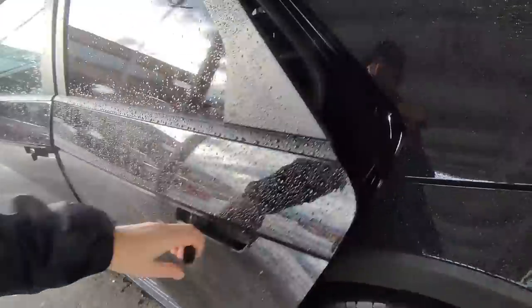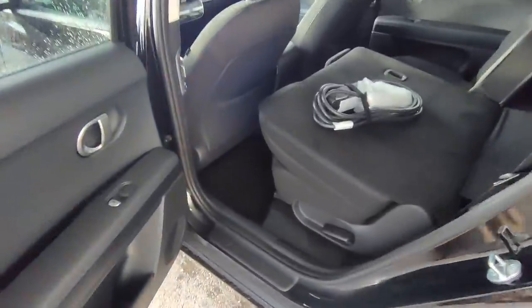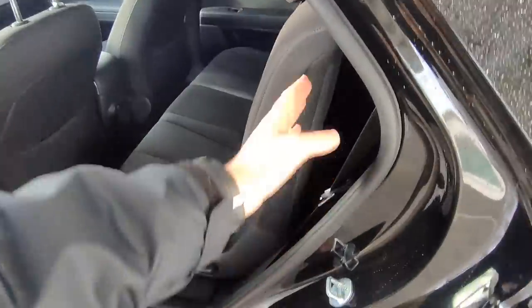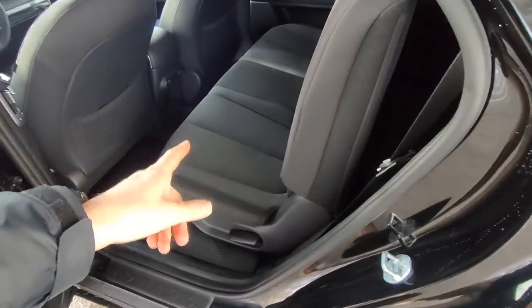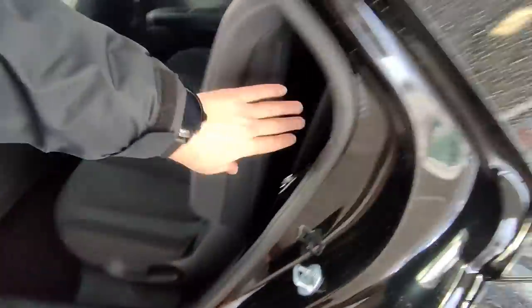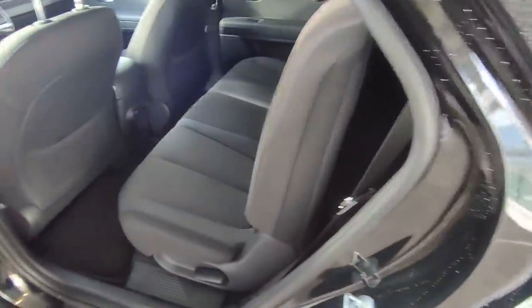Let's check out the back seat space. I've put the seat back up — it locks in at pretty much a 90-degree angle. There's also a handle because you can actually slide the seats forwards and backwards. I'm six foot two, and with the front seat in my driving position, I've actually got several inches of space in front of my knees. This vehicle has a ton of back seat space — it rivals some full-size sedans.